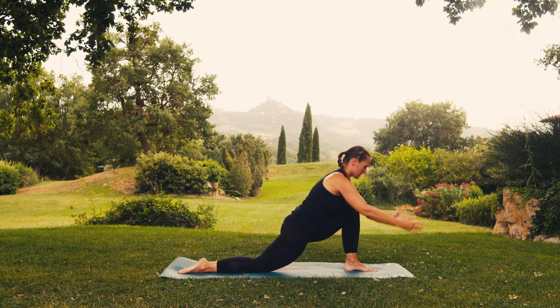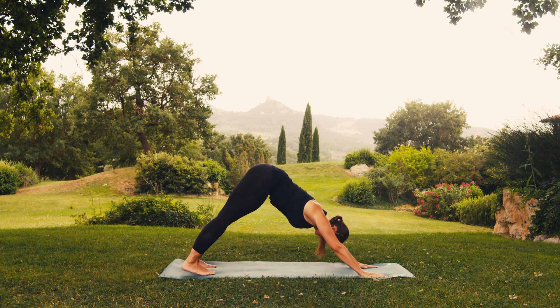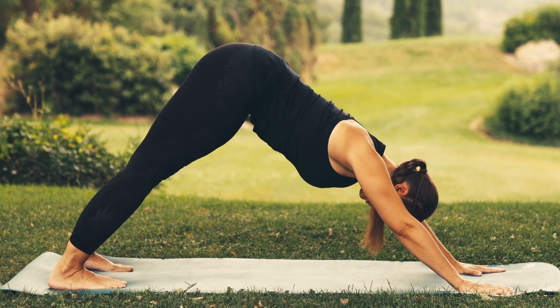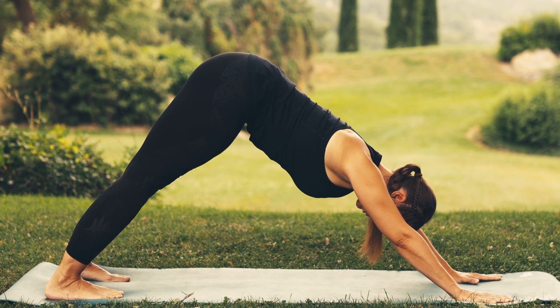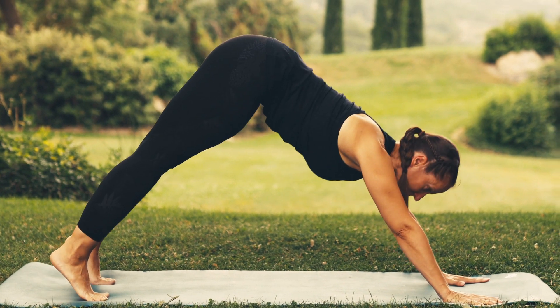Breathe out, dropping your hands to the ground. Take a step backwards. Take a deep breath in. And breathe out, drawing your abdomen in. Breathe in, align your shoulders and wrists.